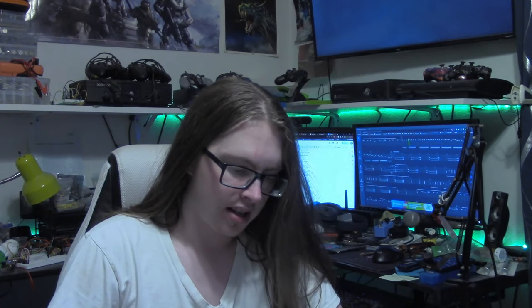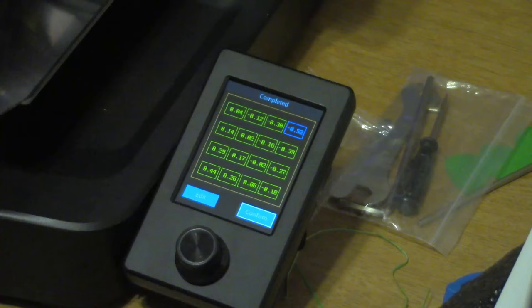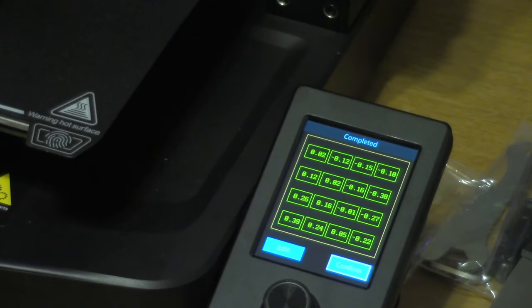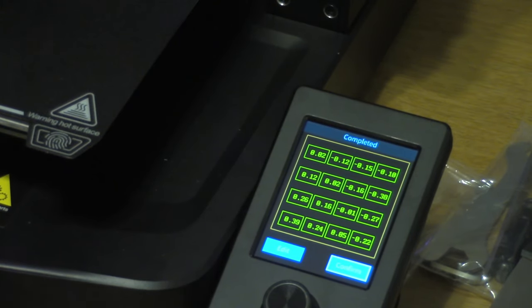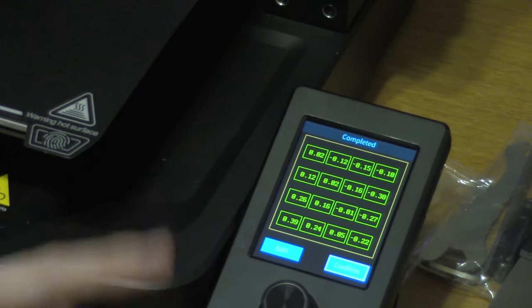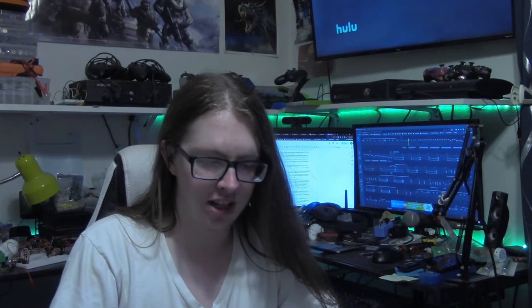Because of the firmware update, I re-leveled the bed, expecting more accurate results. The results weren't accurate but were certainly different. Every time I had leveled the bed, the top right corner was always shown as drooping or dipping. However, in this leveling it showed the bed being very level with minor dipping along the right edge — except for that top right corner — and some raising in the bottom left corner, which persisted throughout all subsequent levelings. When I did this print, I enabled the calibration setting, which most likely undid the false reading for the print, or at least let's hope it did.